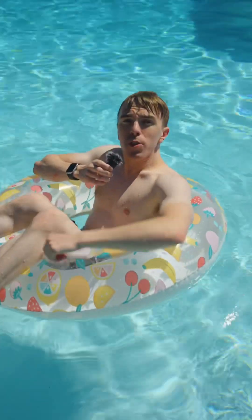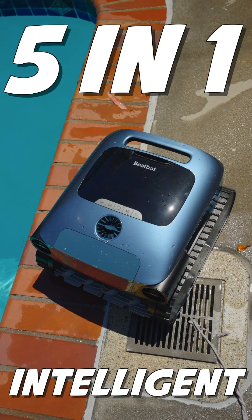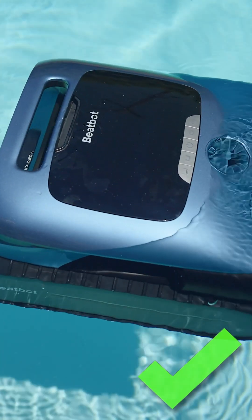Today I'm testing a pool cleaning robot. This video is sponsored by the BeatBot AquaSense Pro, the first 5G intelligent pool cleaning robot. While I'm lounging, it's cleaning. Who wants to use a pool skimmer and vacuum when you can use a robot?